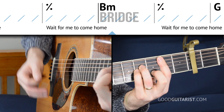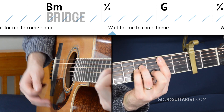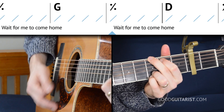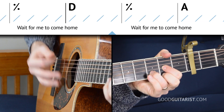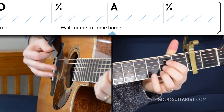And after that we have the bridge, which uses the exact same chords in the same order as the pre-chorus, except we play each one twice as long. So it starts on a B minor chord for eight beats, going to G for eight beats, then that goes to D, and finally A.